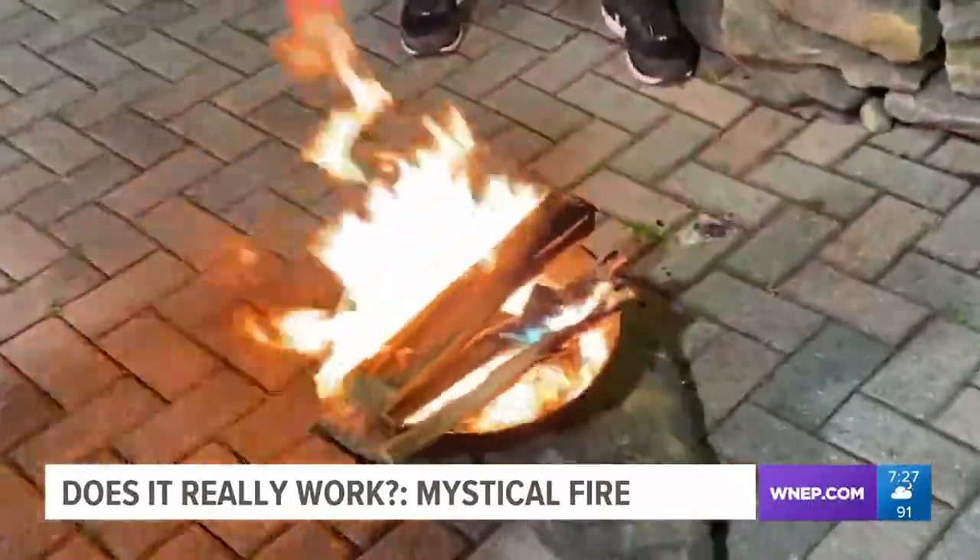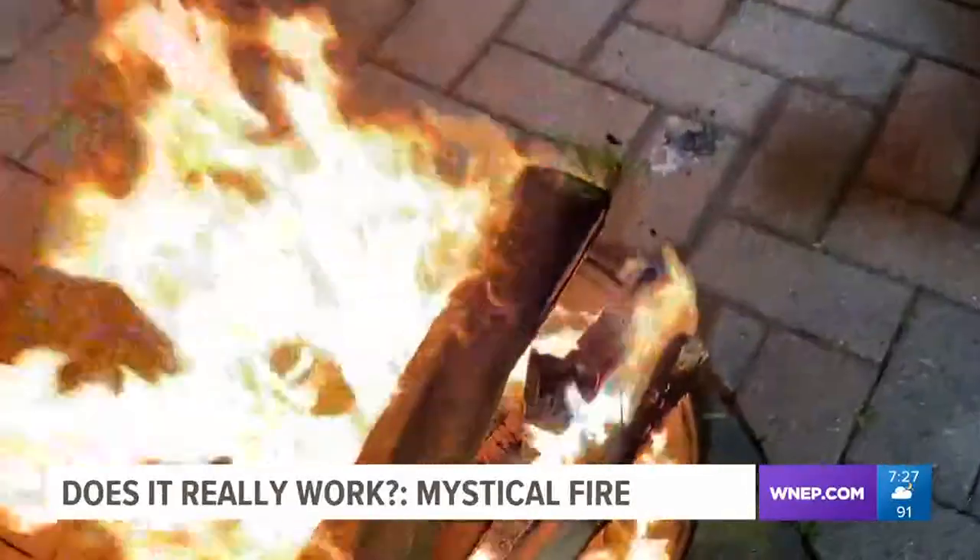Once again, we wait five minutes, and this is what we get — hardly any colorful flames at all.